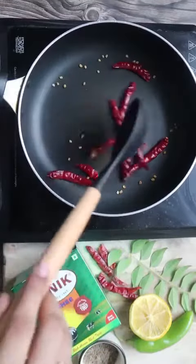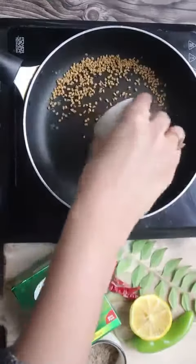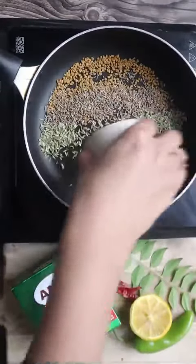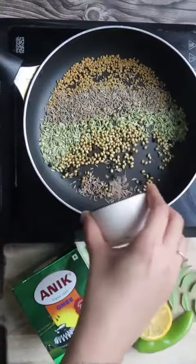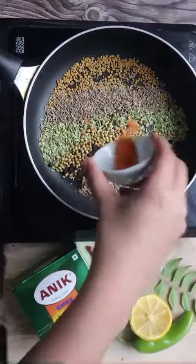I am using anegi for that as it is super flavorful. For this, we will roast our Kashmir Lal Mirch, Dhania Seeds, Zira, Soft Methi, Black Pepper, and Long, and we will roast it properly.